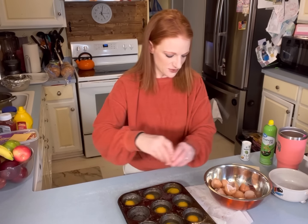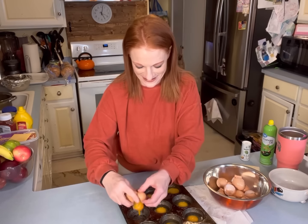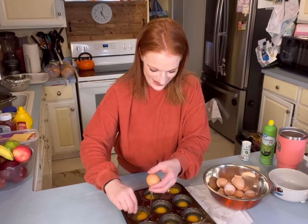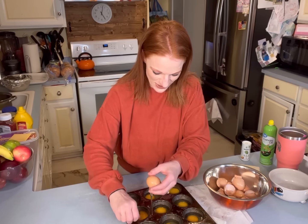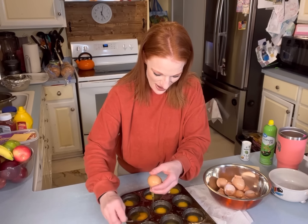Did I get out 12 eggs or 10? I might have got out 10. I'm so used to doing 10 of everything — we just had two more kids move in, so now I'm having to do 12 of everything.